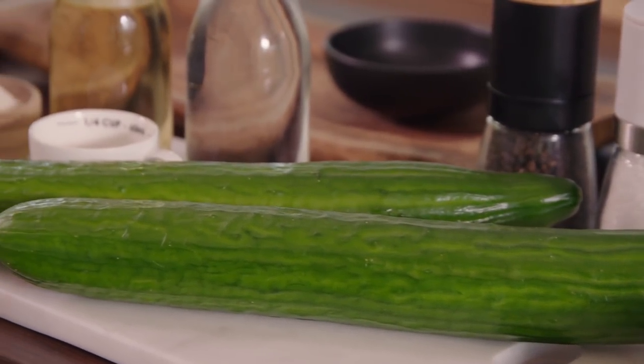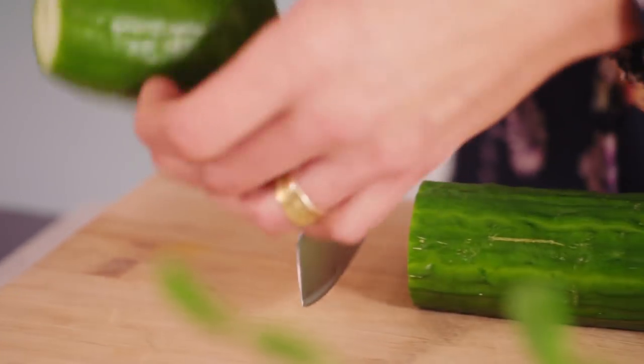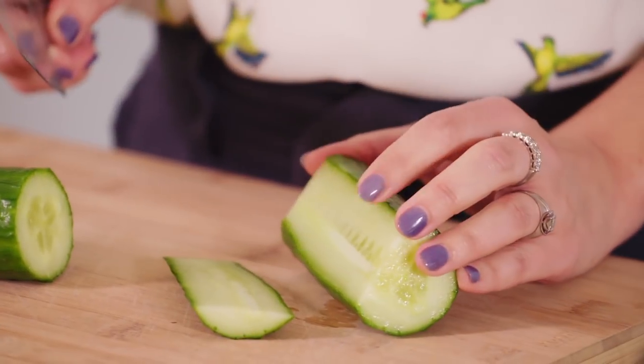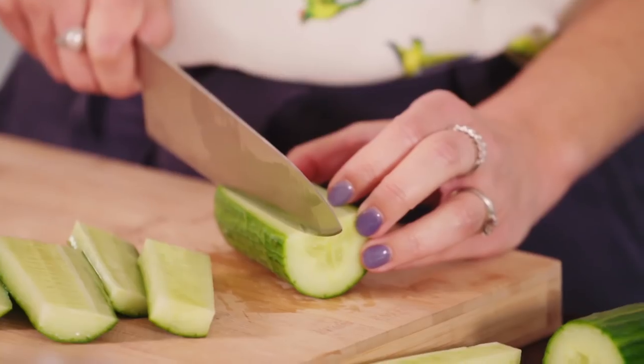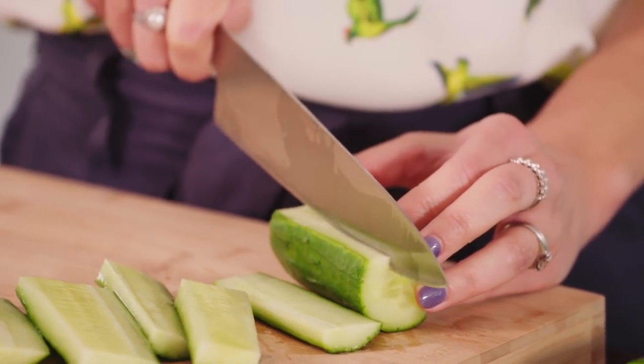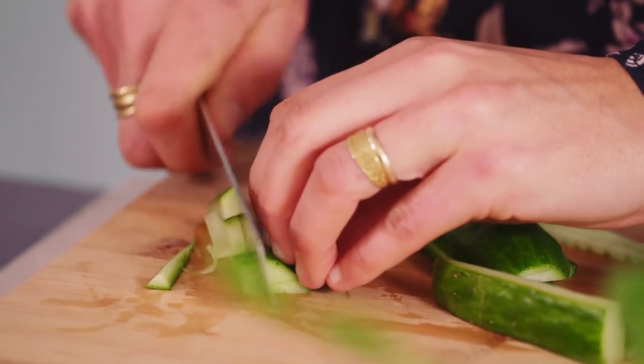First up, we'll make the pickled cucumber. You can either use a mandolin if you have one — I know lots of people are a little bit scared of using them, grated fingers and all — so we're gonna do the other version, which is just with a knife. We're not gonna use the seeds; you can slice around them and then chop them into little julienne.